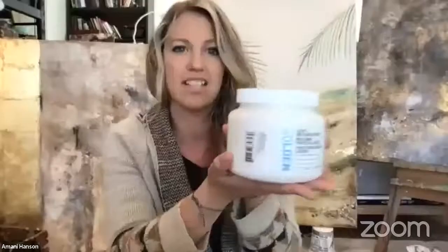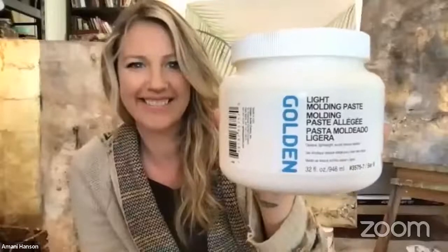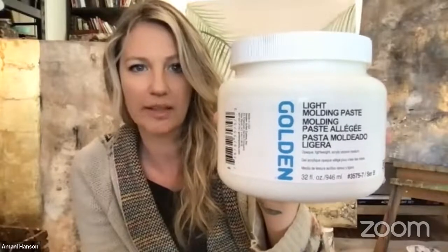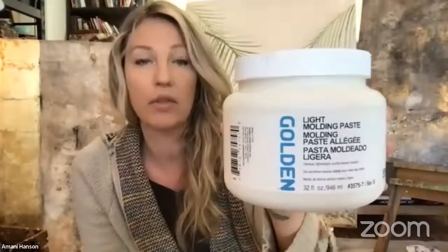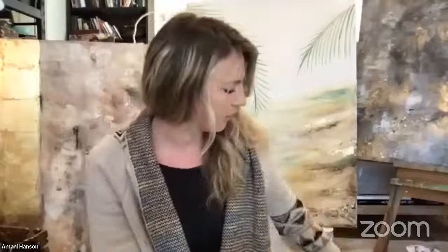This is called light molding paste. It has a similar texture to crackle paste but it won't crack. This is great if you want to make your paint go farther — if you love heavy impasto texture but don't want to use gobs of paint, you mix this with your paint and it makes it go a lot farther. You can build it up heavy.